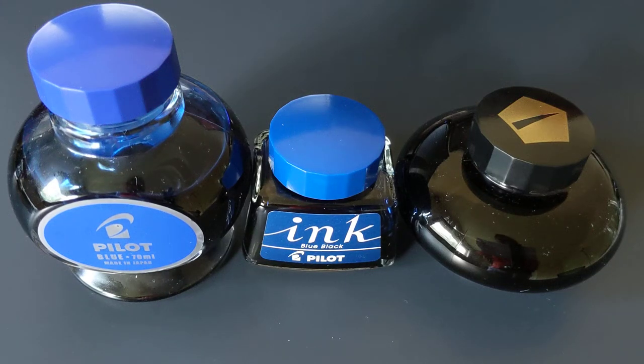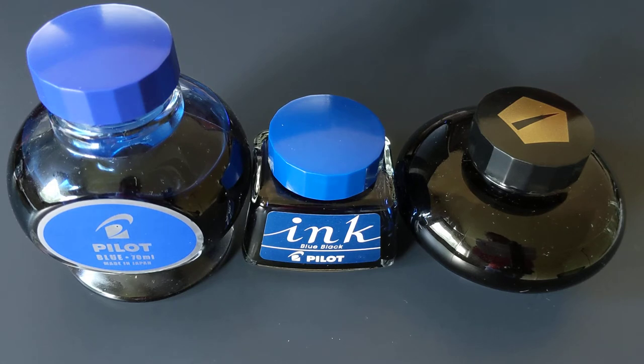Hi everyone, welcome back to the Puttering Penman. Today I want to talk about three fountain pen inks that I like and I think are underrated in the fountain pen community.